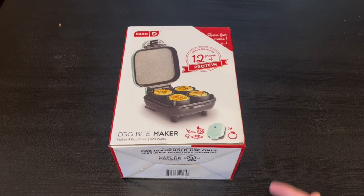Hey guys, Quick Reviews back at another review, and today we'll be going over the Dash egg bite maker. In this video I'm going to go around the box and open it up and show you guys what's inside.